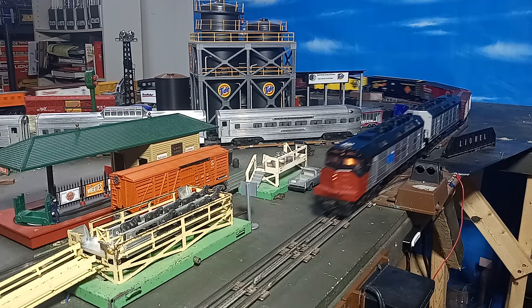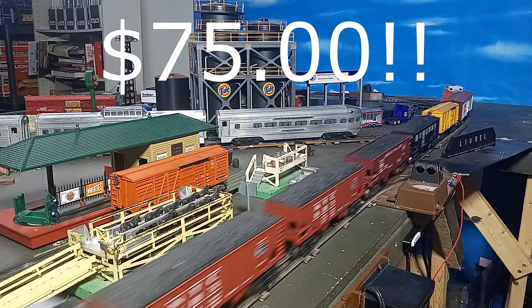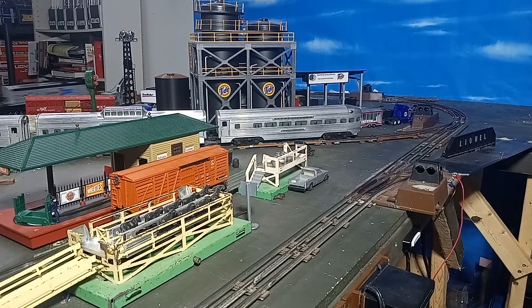Still, I consider the $75 I paid for the pair — not each, but both — to be a steal. Go to your local train shows; that's where the bargains can be found.